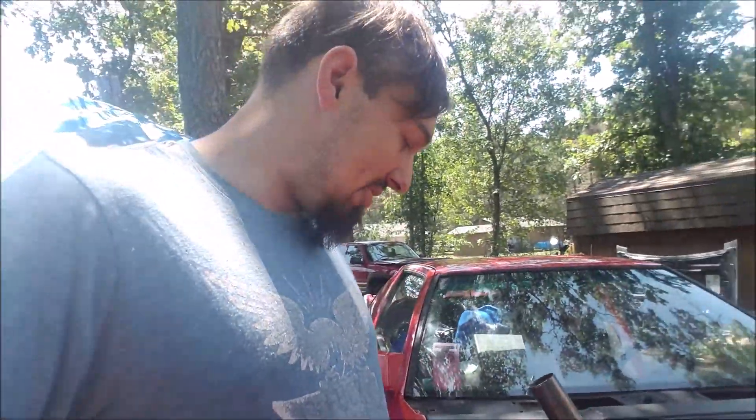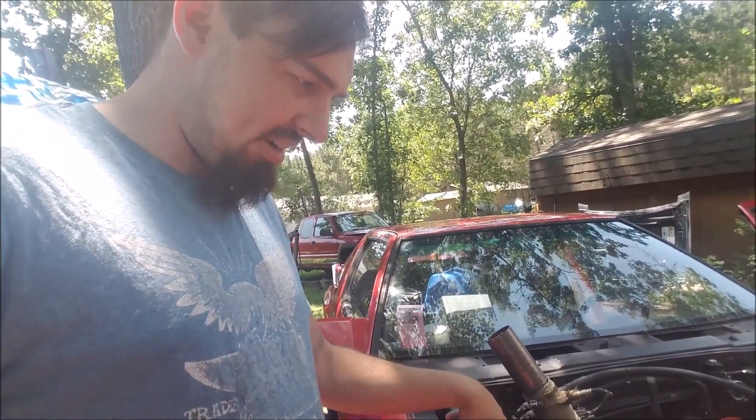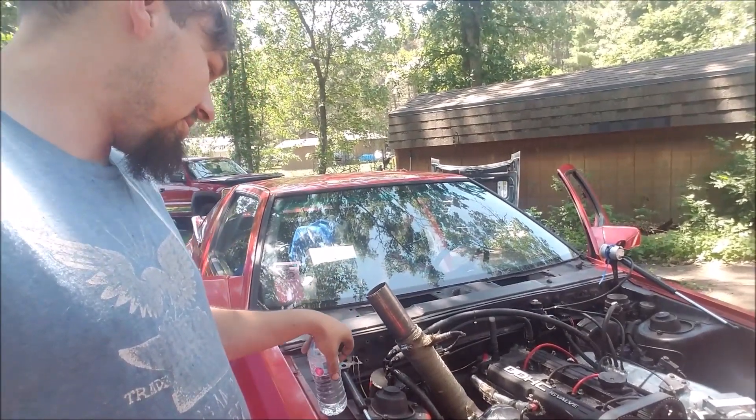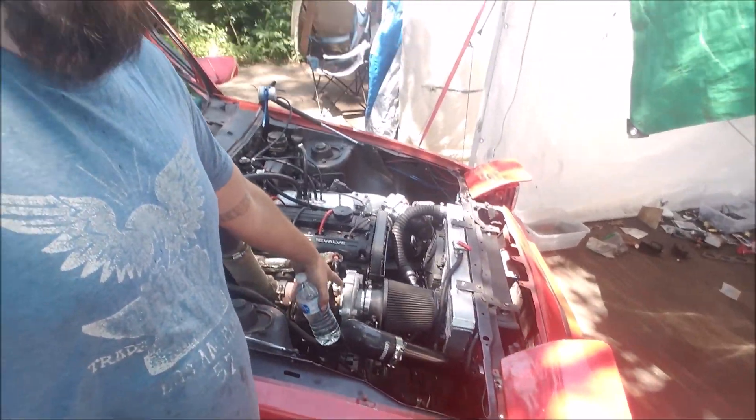Alright, new day, Sunday. Paul got it all back together — he's got some washers holding it on there. He put a 10-pound wastegate spring in because last night we found out it was making no boost, basically making nothing. Then on top of that, that thing came off.